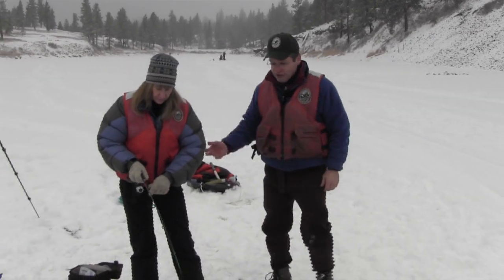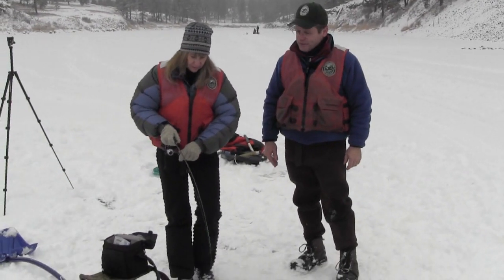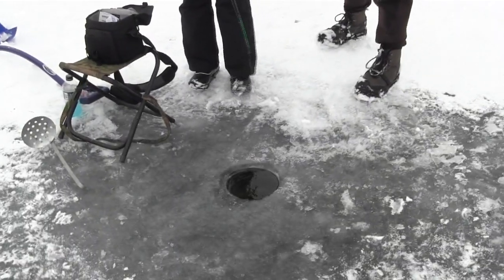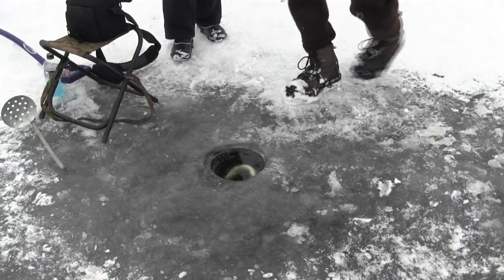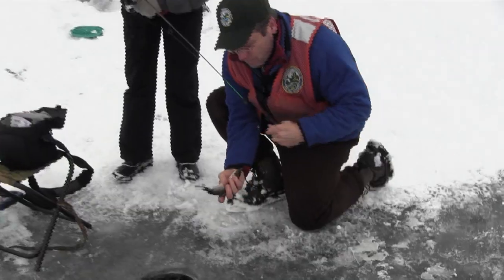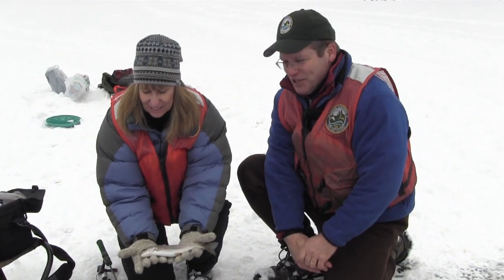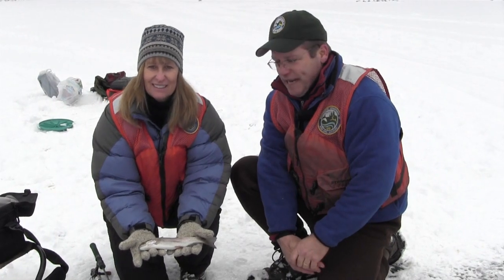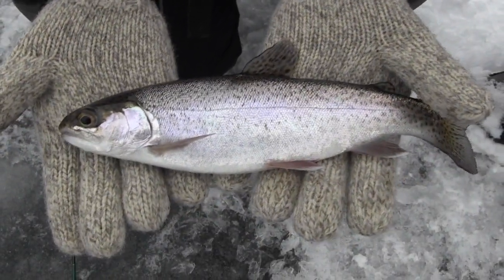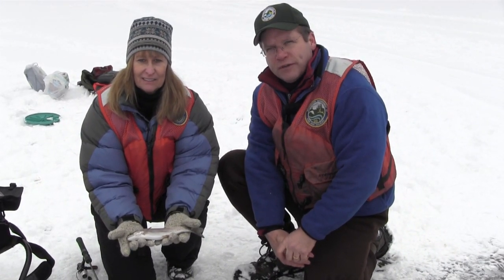Lisa has a fish on the line, probably a trout. Let's find out if she'll bring it up to the surface. Lisa caught the first fish of the day. It's about 8 to 10 inches and we think it's a keeper. You need to check your local regulations for where you go ice fishing about what you can keep. For now, we'll try for some bigger ones.